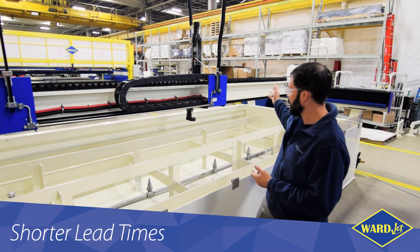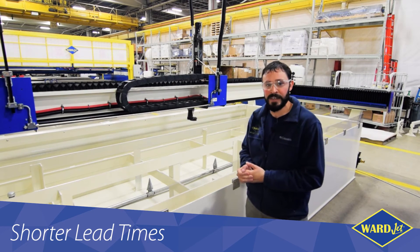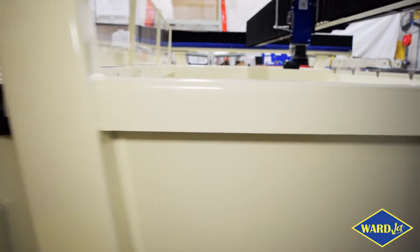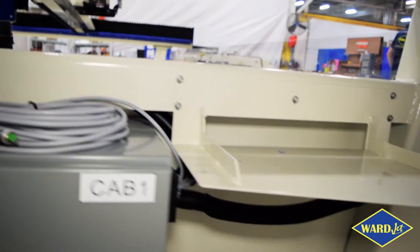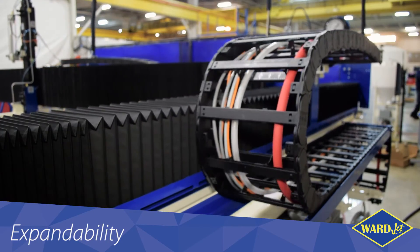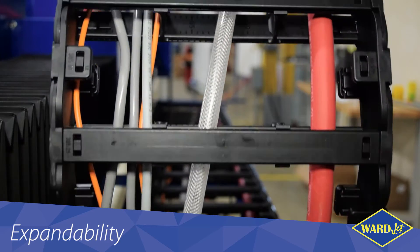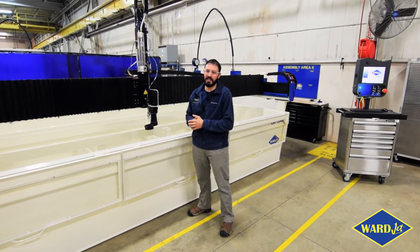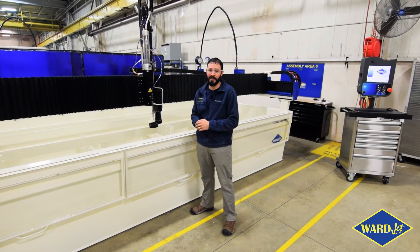You might notice the cable routing system is a lot different than what we have on our other E-Series machines. We've improved a lot of the internal cable routing and added a lot of expandability here. So down the road, we can add more cutting heads, more features, and additional products and accessories for the end users. We've taken a lot of feedback from users and the install base of the other E-Series machines that we have in the field.